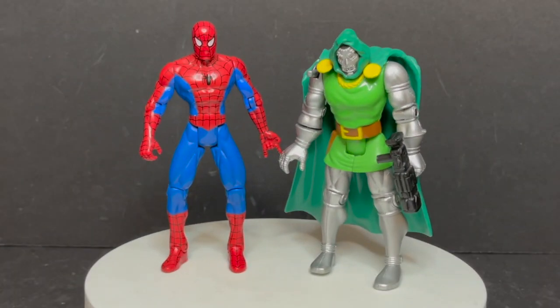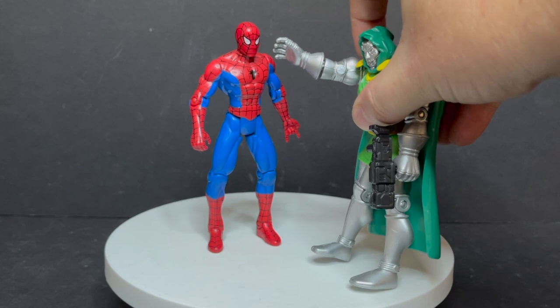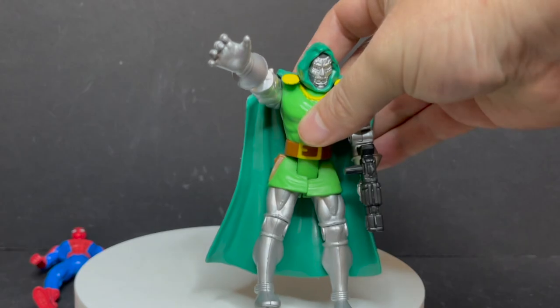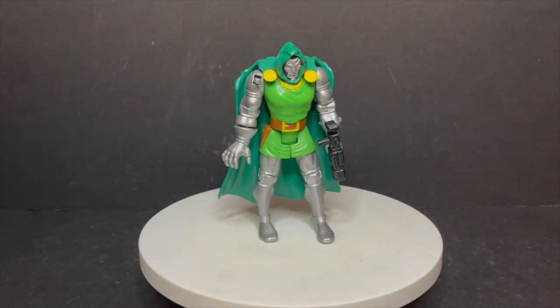If you want to pair him up with Spider-Man a la Spider-Man the Animated Series, he goes quite well. You can even pop Spider-Man right in there - I love that guy, he just annihilated him. But yeah, Secret Wars, Fantastic Fours - it's a nice looking Dr. Doom.